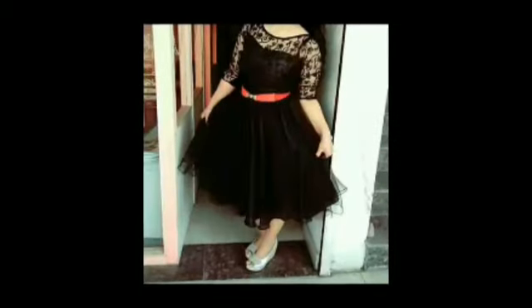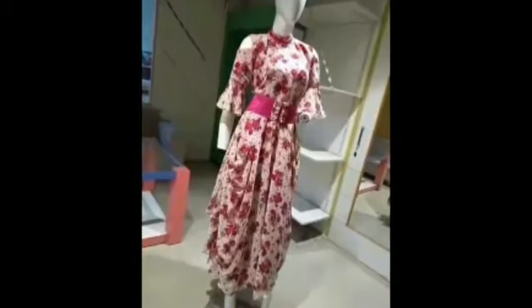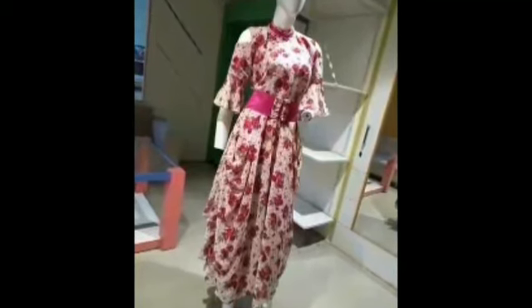Girls, why don't you try out this elegant gown for your farewell? I paired this black one piece with a red belt and it goes really well with this dress. Brides really need to have this red classic silk gown in their wardrobe. This georgette long one piece reminds me of spring.